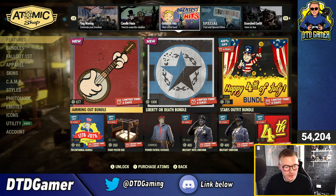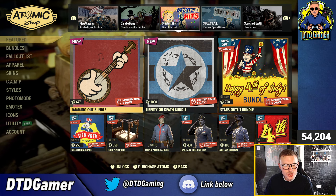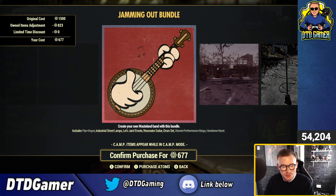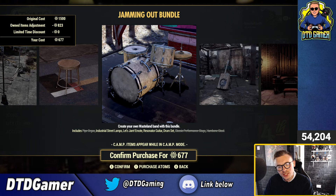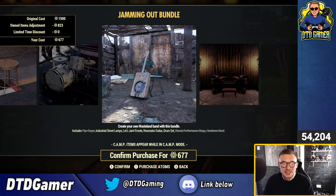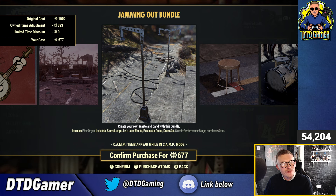I think July 4th is in a couple of days — Independence Day. So on the greatest hits page for Independence Day, we have some new bundles. The Jamming Out bundle includes the Pipe Organ, Industrial Street Lamps, Let's Jam Emote, the Resonate Guitar, the Drum Set, the Classic Performance Stage, and the Ham Bone Stool. A few different things if you want to make some kind of celebratory camp with a music festival vibe to celebrate July 4th — and that bundle is 1,500 atoms.